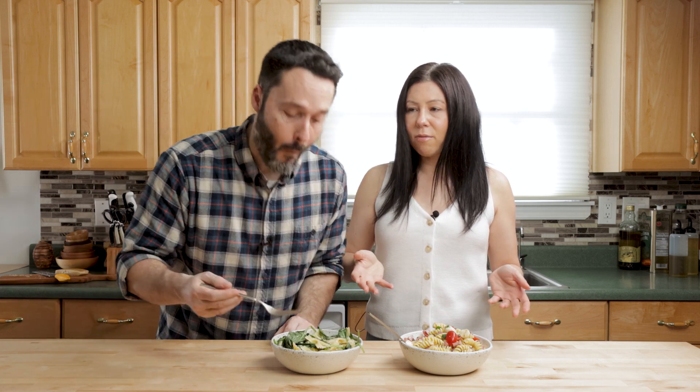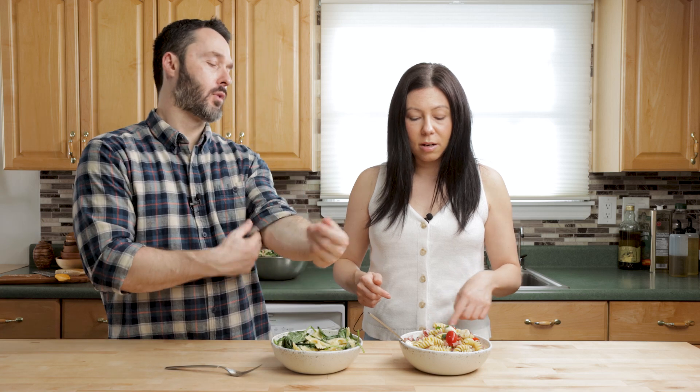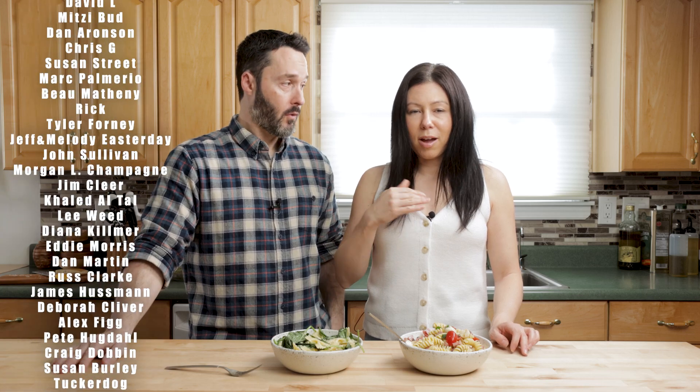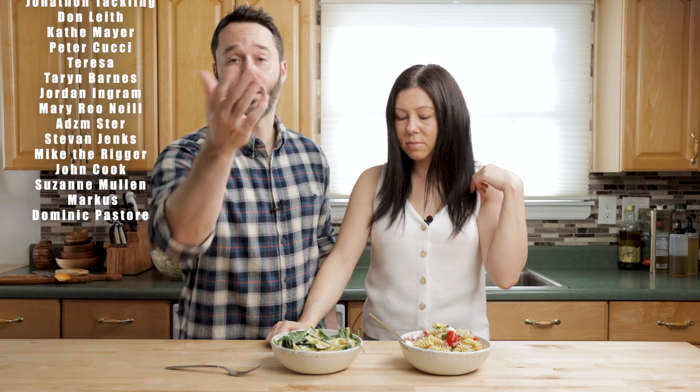I would recommend both of them — they're both really good and really different. You can never have too many pasta salad varieties. I am still biased towards this one — the spinach and the Gorgonzola — that's just it for me. But I recommend you make both of them. Thanks for watching. This video is probably being released on Memorial Day — I hope you have a great Memorial Day weekend and we'll see you next time.